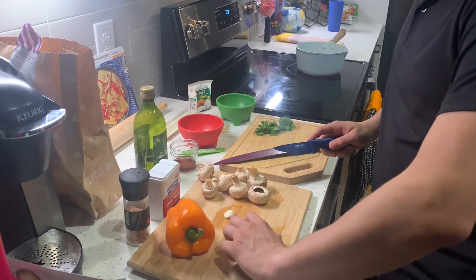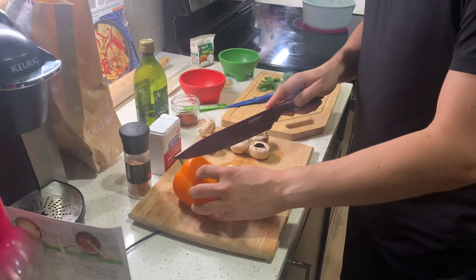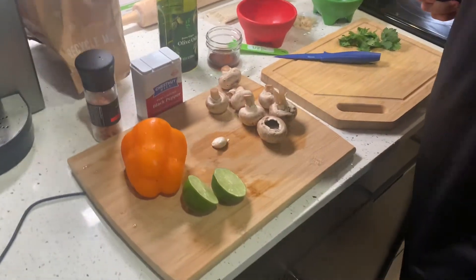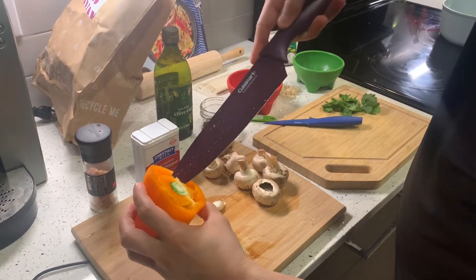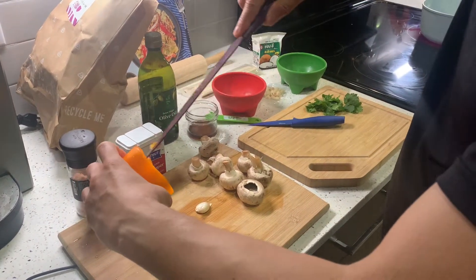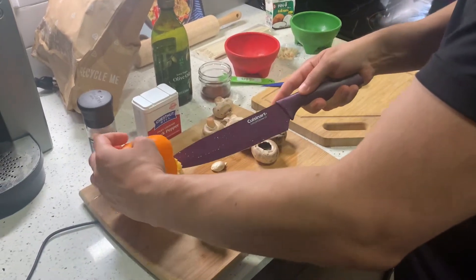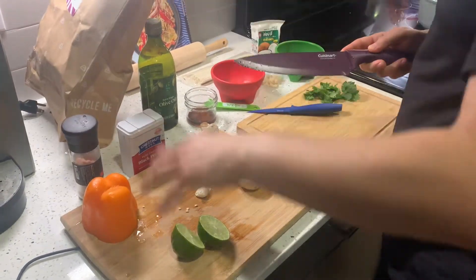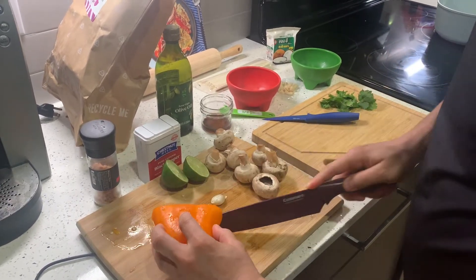Just chop this lime in half. Next thing we're gonna do is we're gonna chop this bell pepper. What you want to do is cut the very top off. Discard it — this is called coring. You just take the core out, just slice. Be careful. We don't need any extra ingredients. We'll discard this one away. And what we're gonna want to do is we're gonna want to thinly slice this one, so we're gonna slice away.